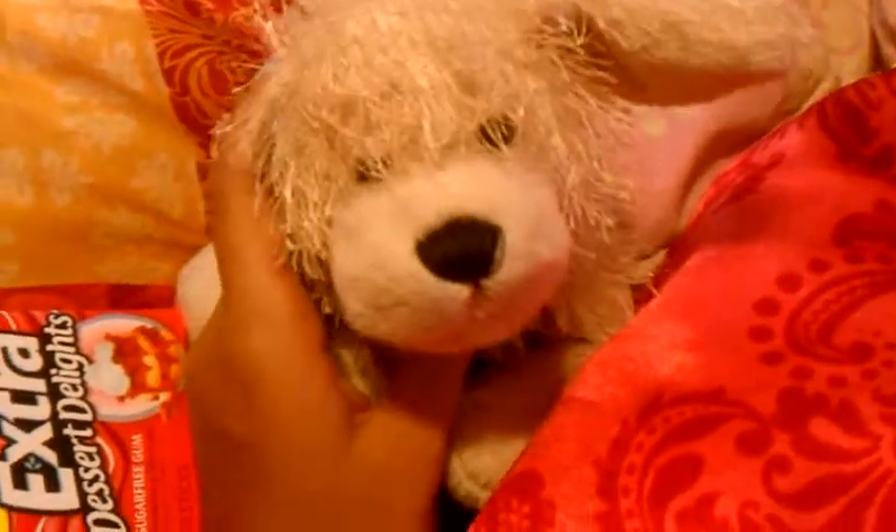Hey guys, it's Catsy, and I am here to show you everything that I got. Well, okay, not everything, but some of the things that I got from my friend while she was here. Apparently they were presents, and apparently I have a lot more coming too. Not really what I expected, but it's cool.